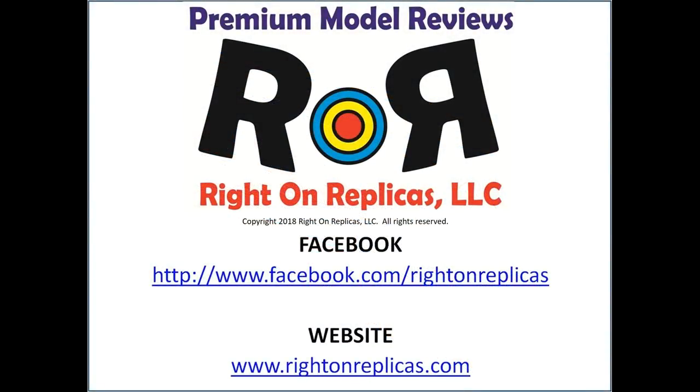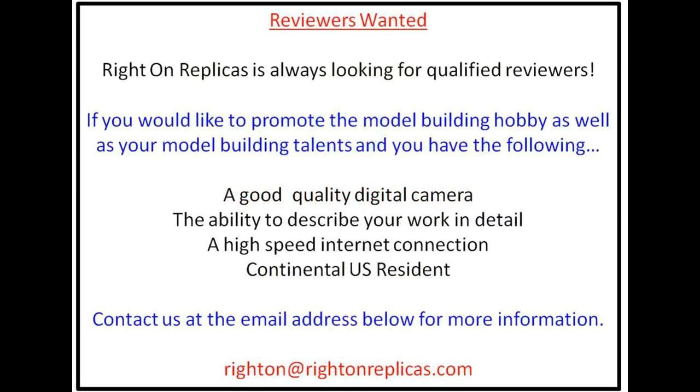We hope you like this step-by-step premium model kit review. So that you don't miss any more, please subscribe to our YouTube channel. You can also find us on Facebook and at our website, rightonreplicas.com. Thanks.